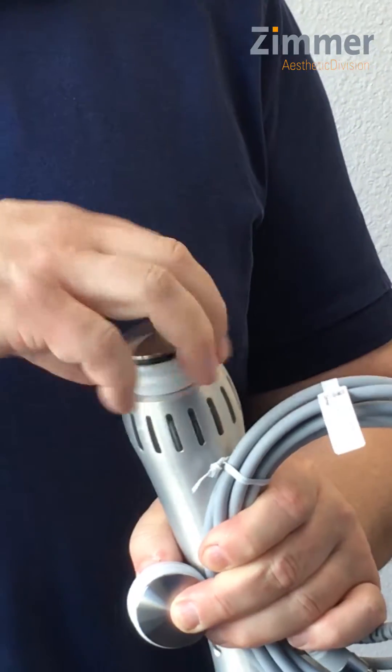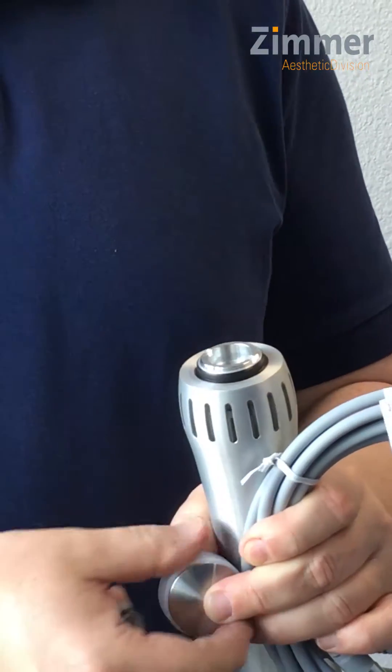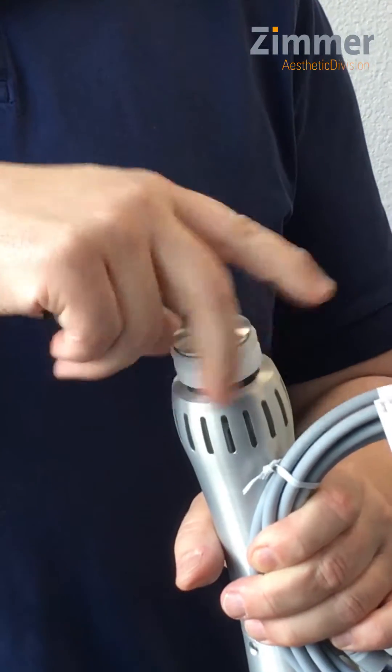All you have to do is unscrew the old applicator head and put a new one in.